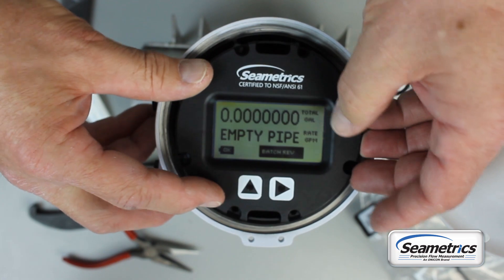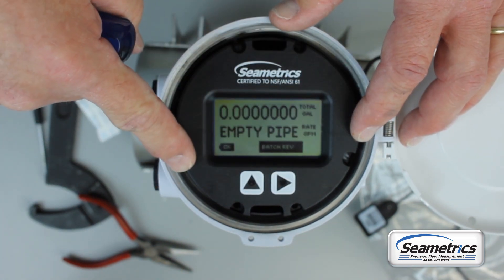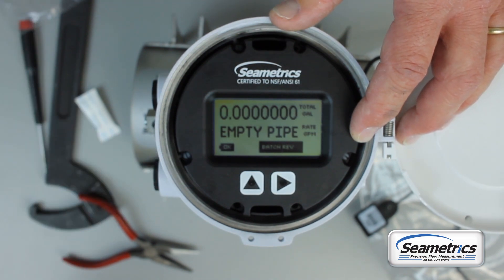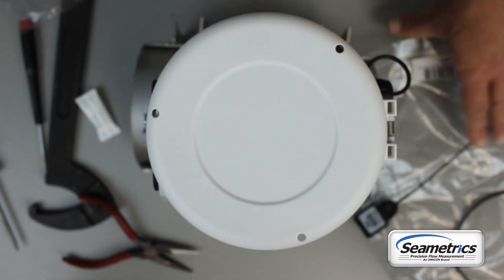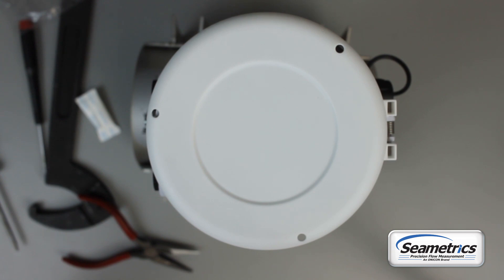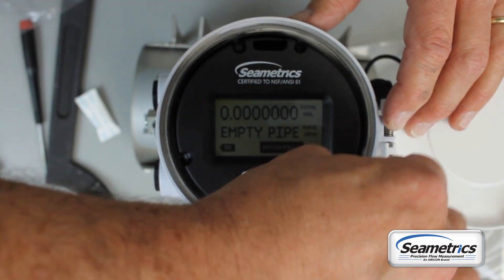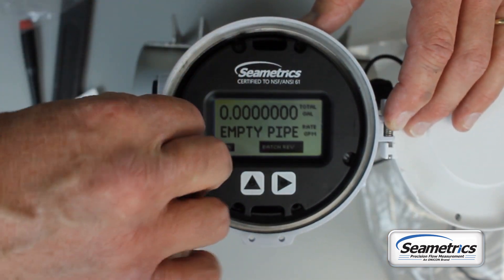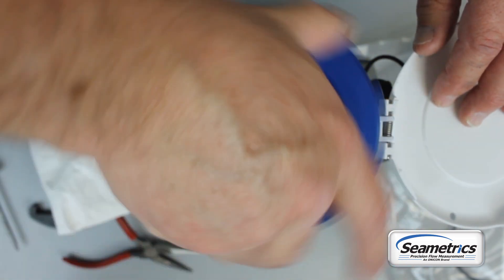Line up the snap-in standoffs and snap the display in. If this was a display that had T15 Torx head screws, just screw those right back in. The display lid has an O-ring — make sure it's clean. If it's dirty, cracked, or beat up, replace it; there is a replacement in your battery replacement kit. Clean the O-ring sealing surface, as after being out in the field for a few years you'll have sand, dirt, and mud built up in there. Put the lid on and screw it all the way down. If it's not screwed all the way down, you'll get moisture and dirt in the housing and over time that will destroy your meter.